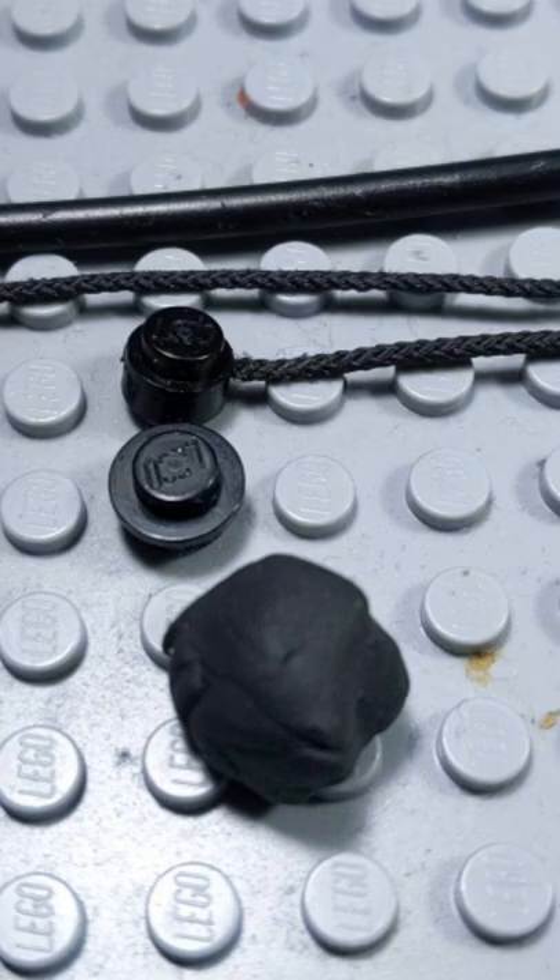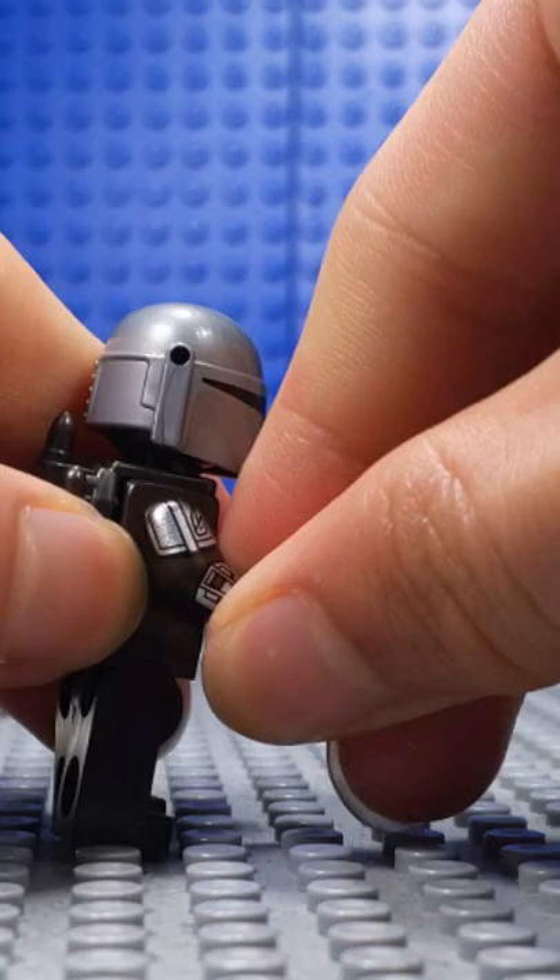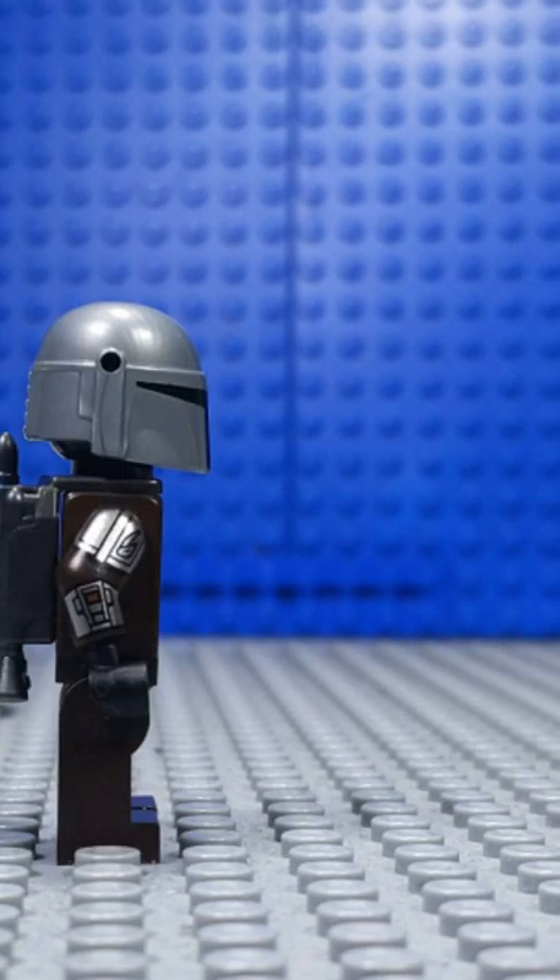Here are the pieces that you will be needing. The first way you can do this is by adding clay to a stud and then attaching it to the arm and then adding a bar.